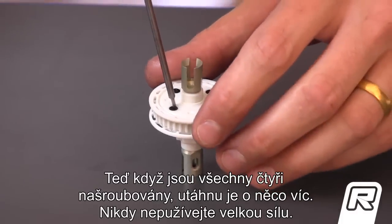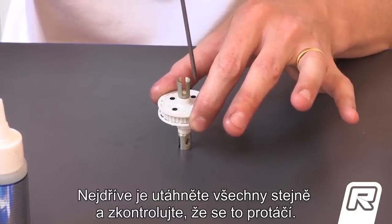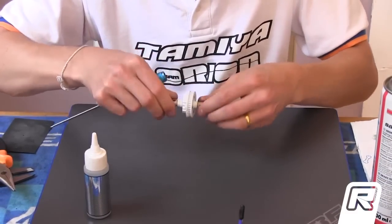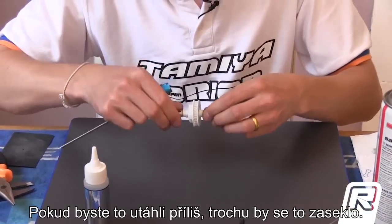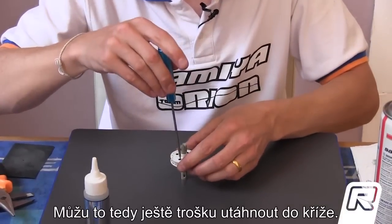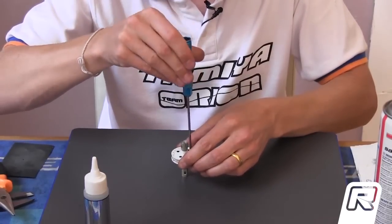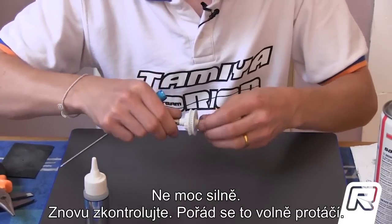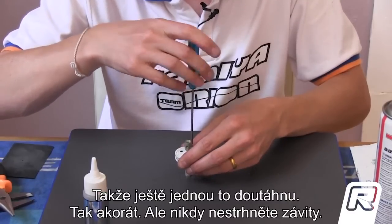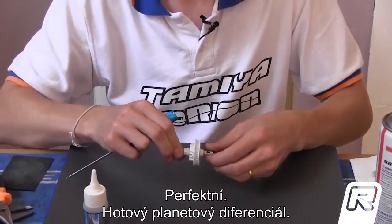So now all four screws are in. Now I can tighten them a little bit more — never use too much force. Just tighten all four the same, and always check if it's still free. If you tighten too much, it can be locked a little bit. But this feels very nice, so I can tighten a little bit more on all four sides — not too much. Check again — it's still free. Check one more time — it's tight enough, but never over-tight. Never. Perfect. One gear diff done.